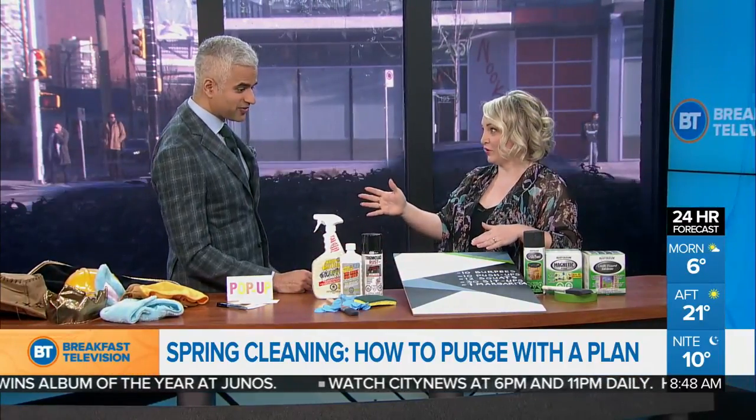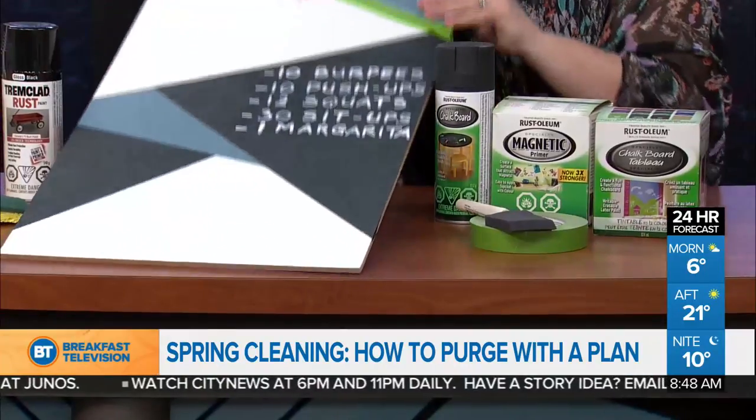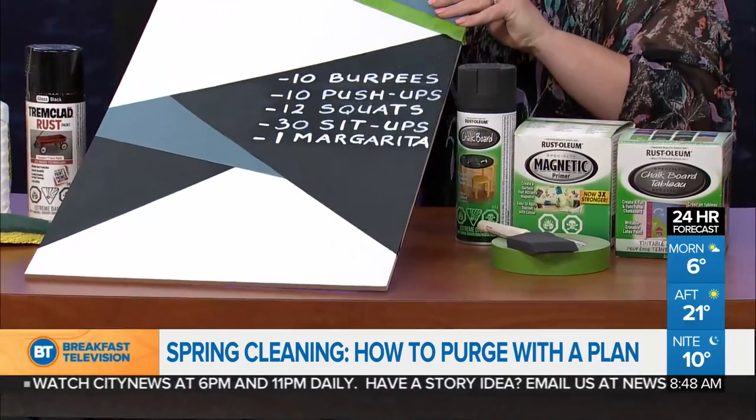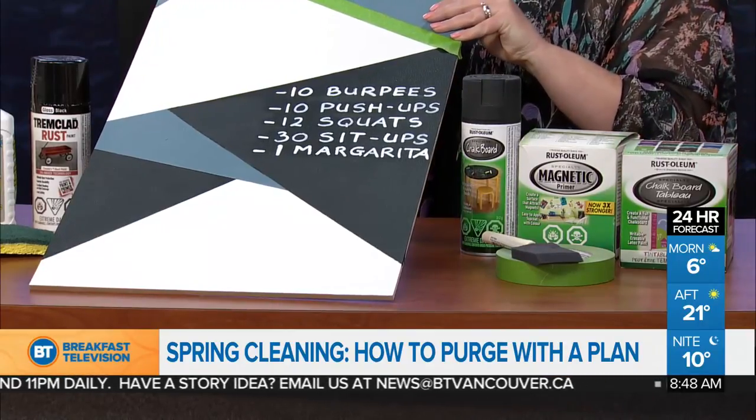For the feature wall in the space, here's a great affordable DIY: use leftover paint to create a mural on your wall. All the paint used was leftover from around the house. Chalkboard paint was added as well, so it creates both function and fashion.